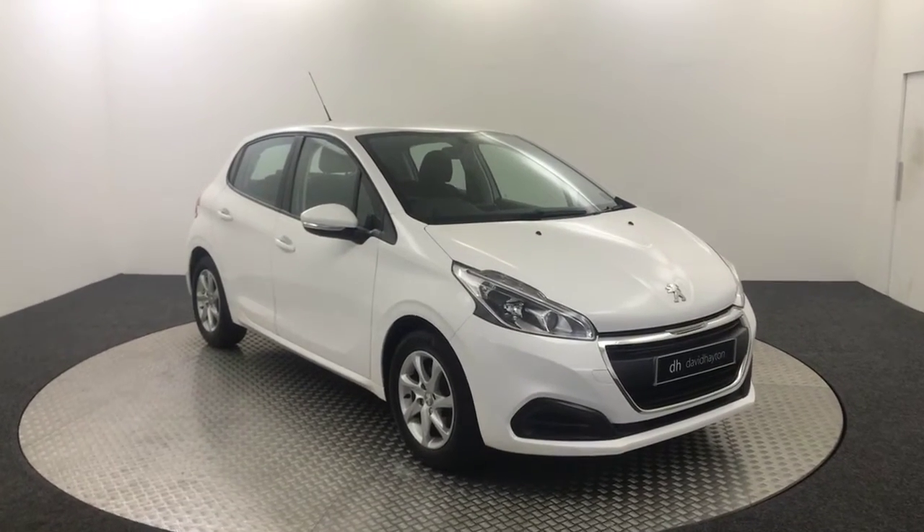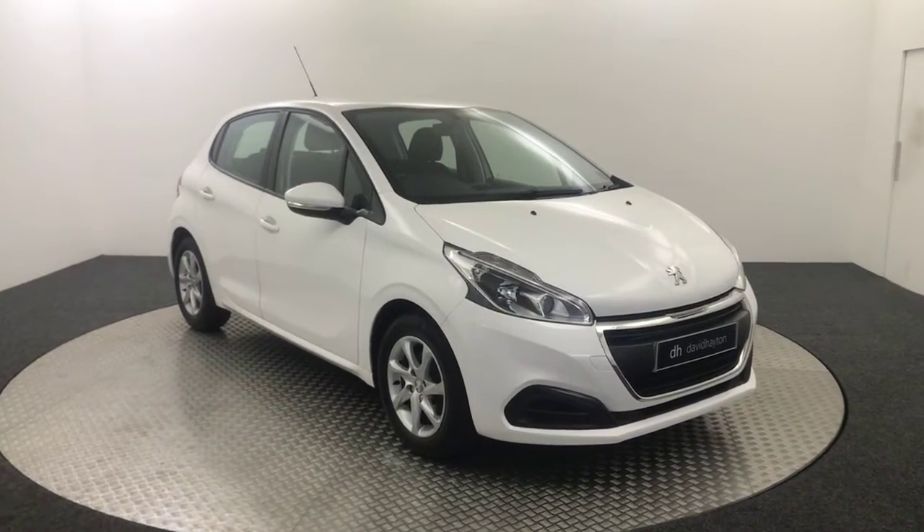Hi, it's James from David Hayton's Autostar. Today on the turntable we have a Peugeot 208 Active, presented in white.